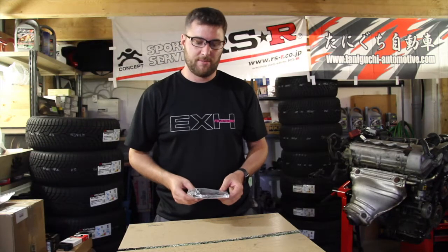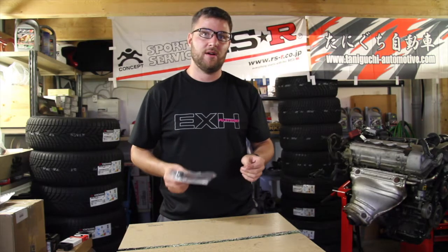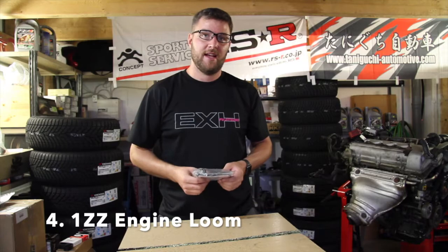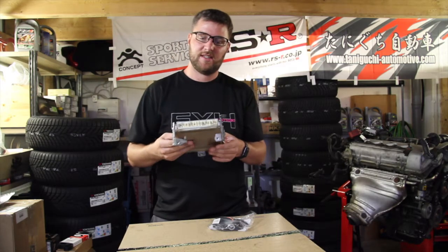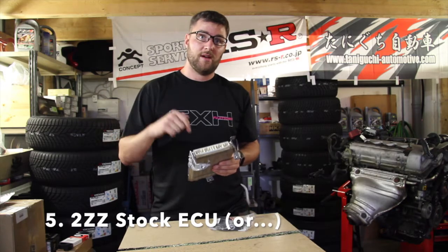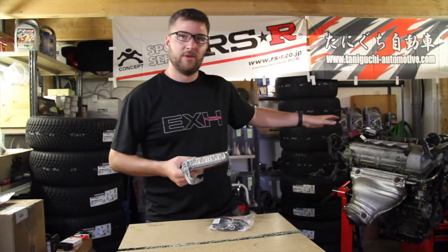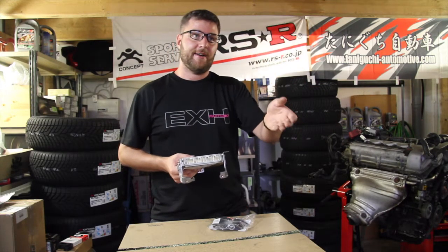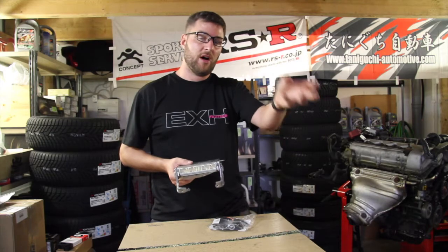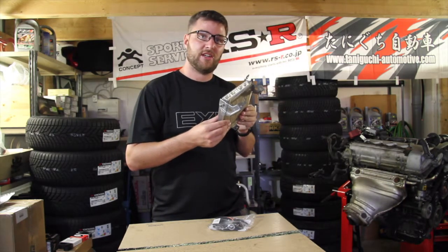When doing your 2ZZ swap, you will absolutely need the stock loom of the 1ZZ engine. You will need the stock 2ZZ ECU with the loom of the 1ZZ. The loom that comes on the 2ZZ engine will not work, so you need to remove it and take the 1ZZ loom off the 1ZZ and put it on this engine to use with the stock ECU.